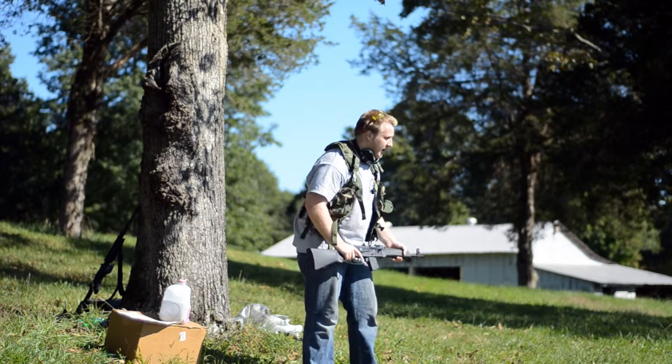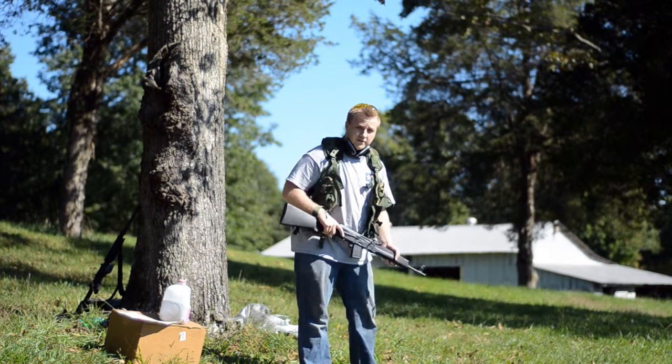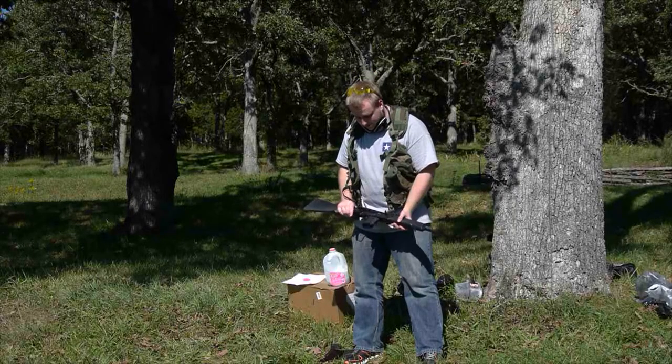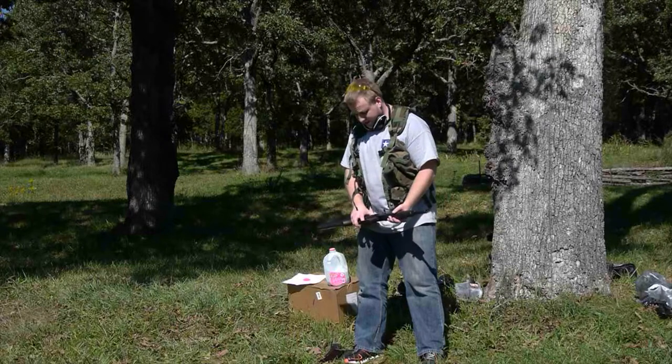I've noticed that there seems to be a lot of confusion about the unconverted Saigas. I finally got my hands on one now that they've been banned. I found it at a great price and I just couldn't turn it down.